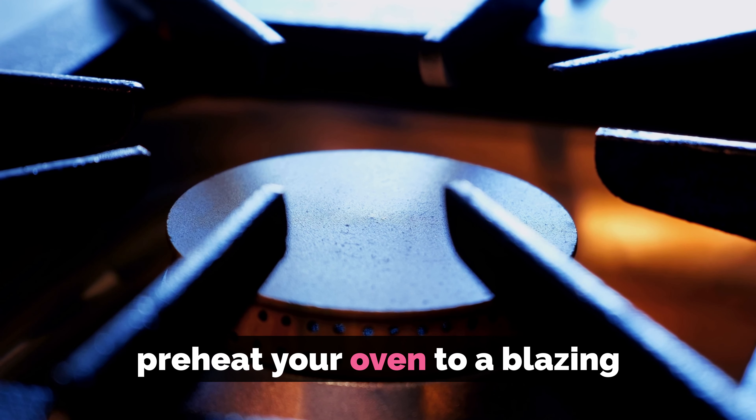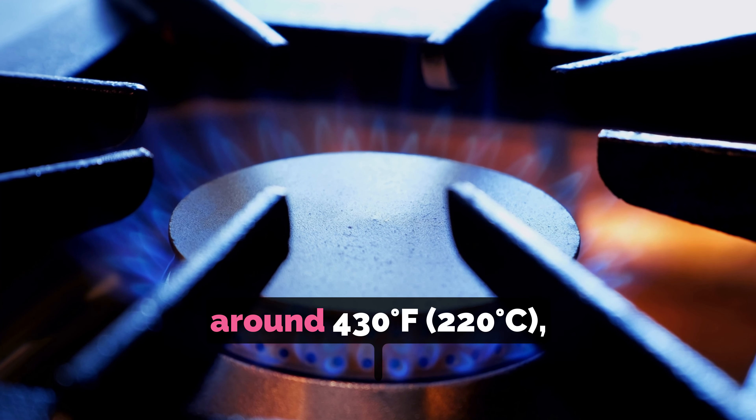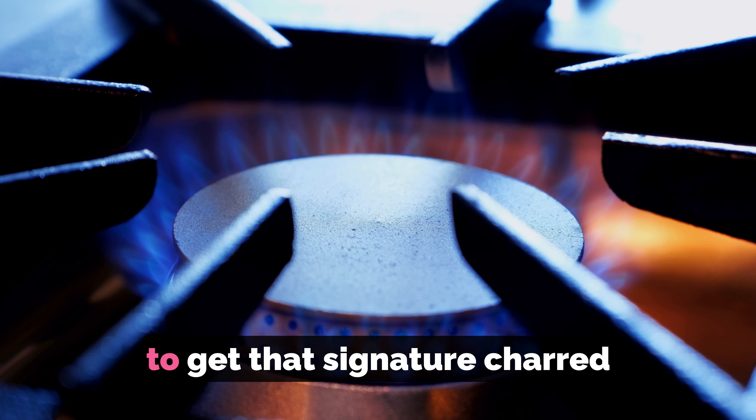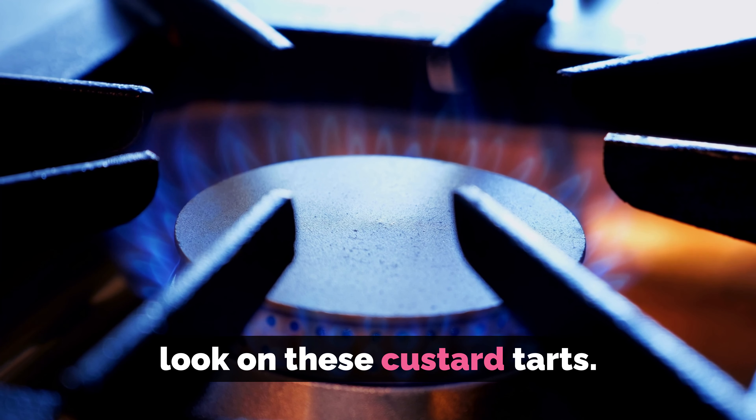First things first, preheat your oven to a blazing hot temperature — around 550 degrees Fahrenheit, 290 degrees Celsius — to get that signature charred look on these custard tarts.